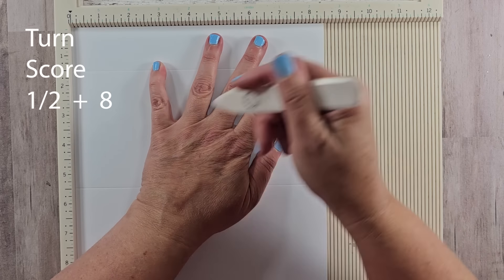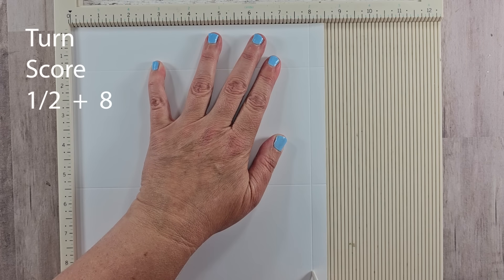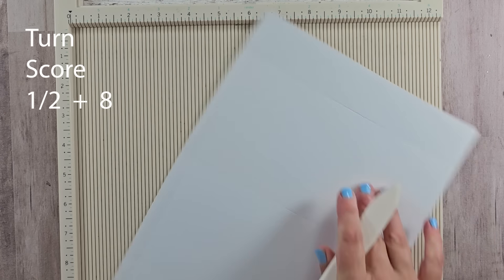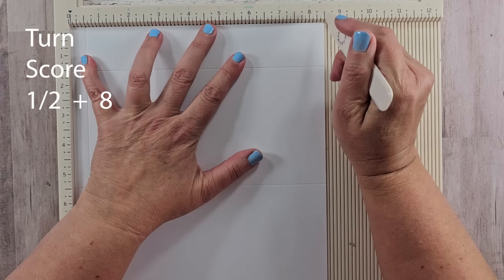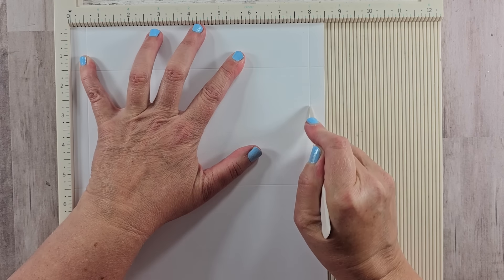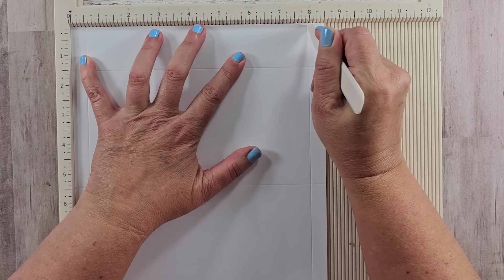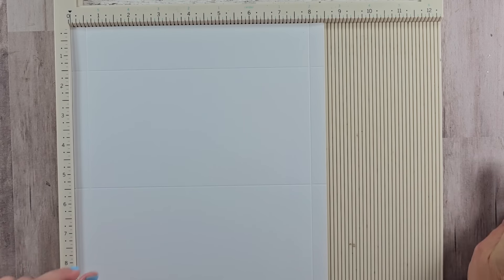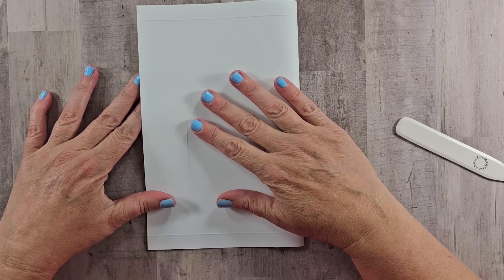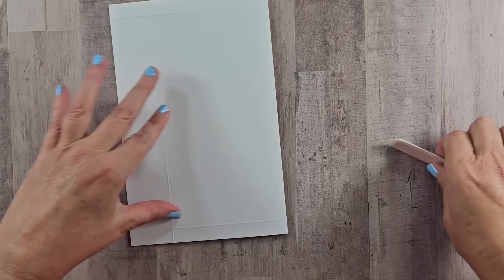Then flip this so the short side is on top and score it half an inch in from either side. I find it easier to hold it on this side because I'm right-handed. Score this half-inch side, then flip it around and score half an inch again — that puts it at eight, by the way. That's all you need to do to score that page for your pocket.